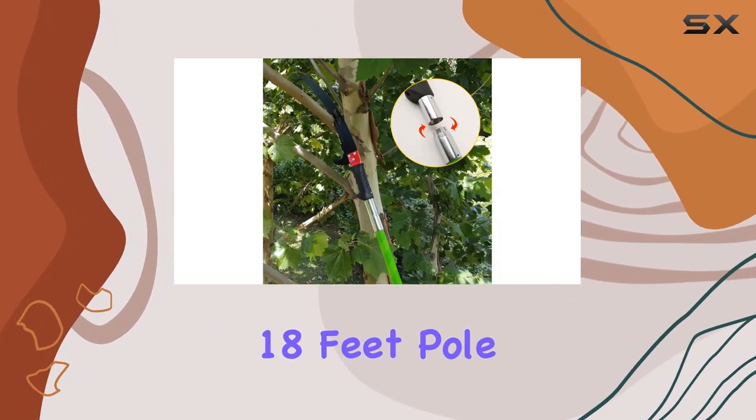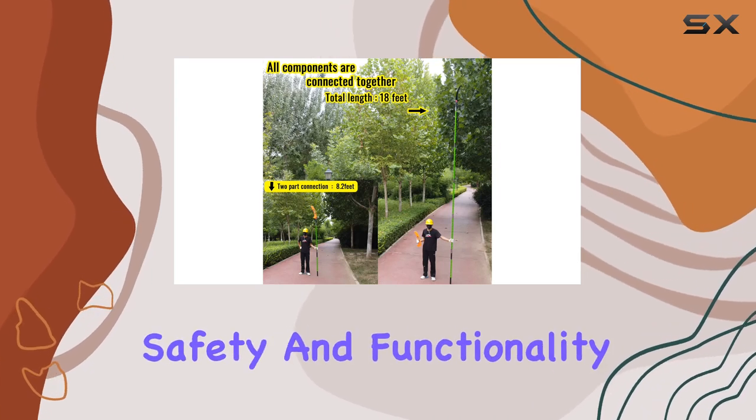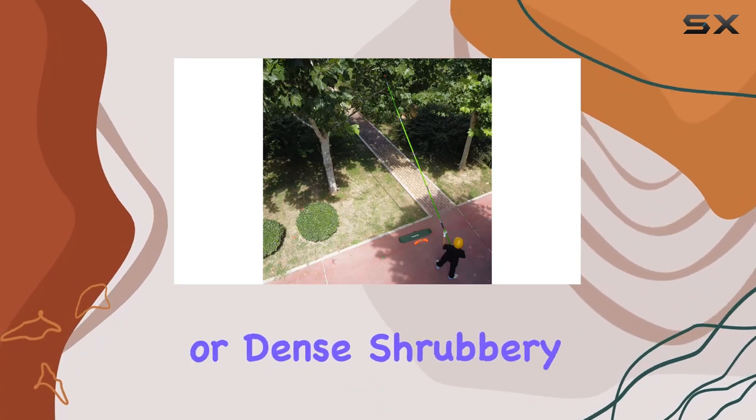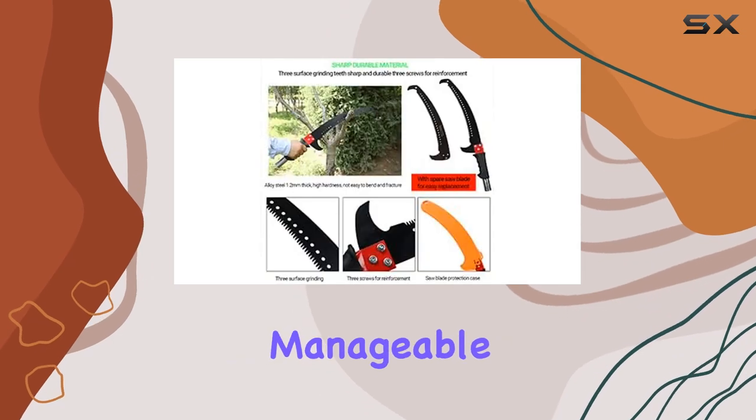Overall, the 18-feet pole saw by PreySaws offers an excellent combination of durability, safety, and functionality. Whether you're dealing with high branches or dense shrubbery, this extendable pruner will make your garden maintenance tasks much more manageable.